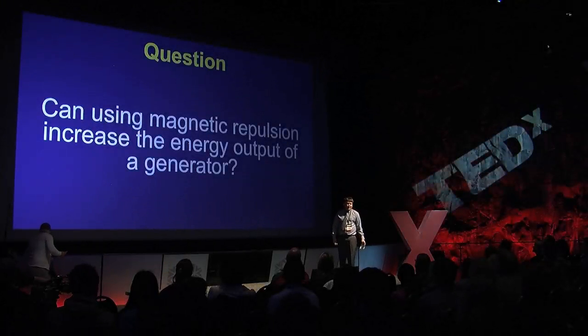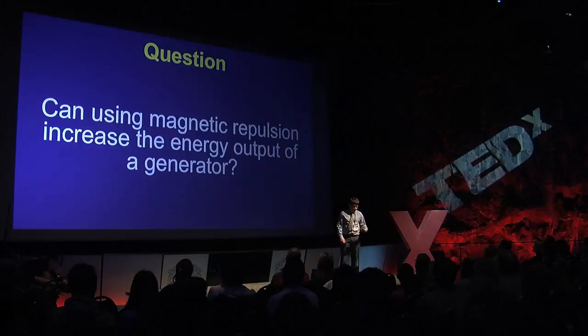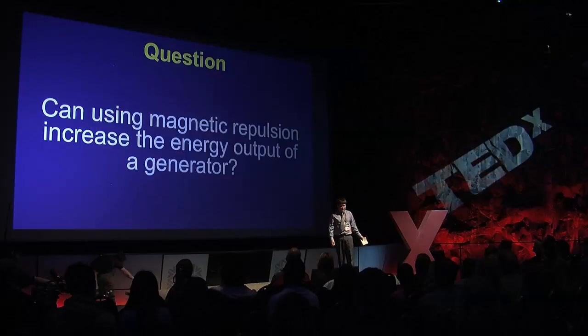The question I bring to you today is: can using magnetic repulsion increase the energy output of a generator?